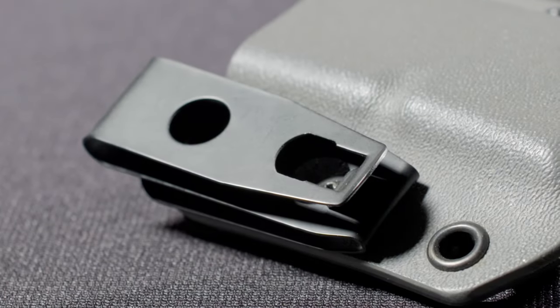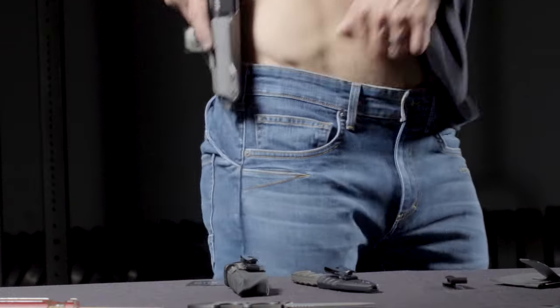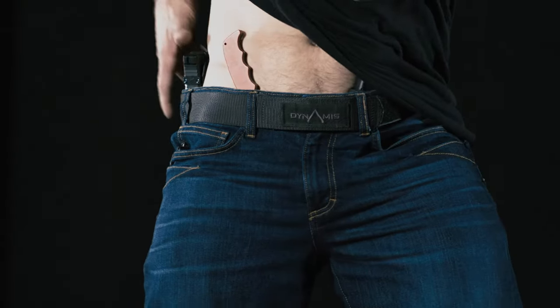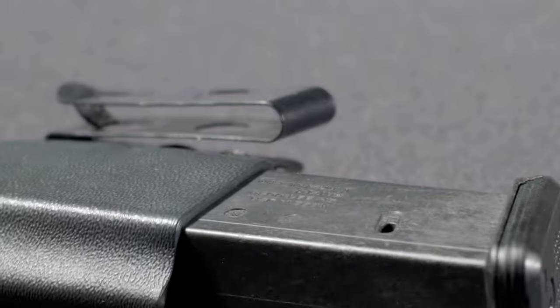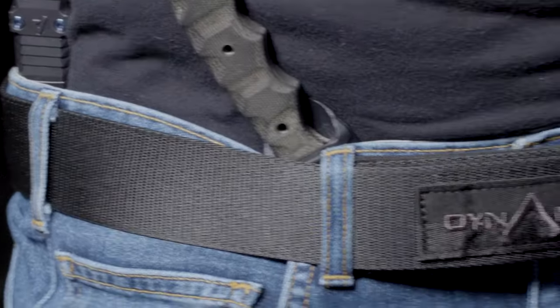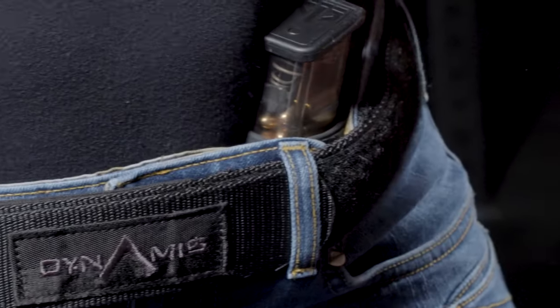We designed our Zero Clips to specifically not rely on a belt for retention, but there are a couple of added features. The profile and design measurements of the clip are designed perfectly to work with all Dynamis belts if you need the confidence and added security.